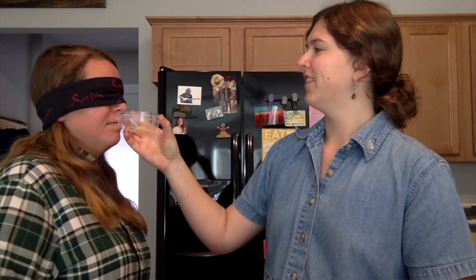Alright, number four. Garlic powder. Be less specific — just garlic. Yes! Nice work! I think that's three out of four correct. Let's see if you can get five and six.